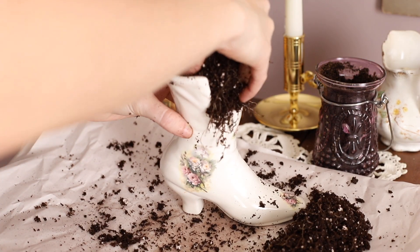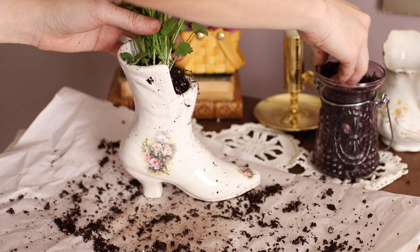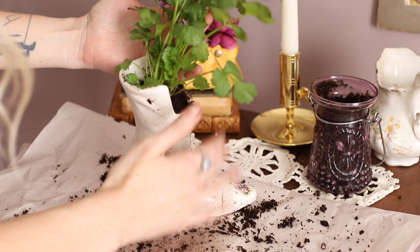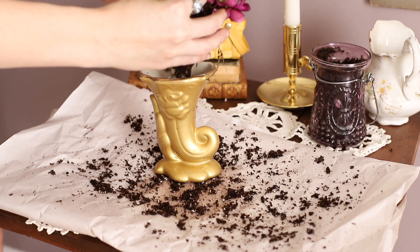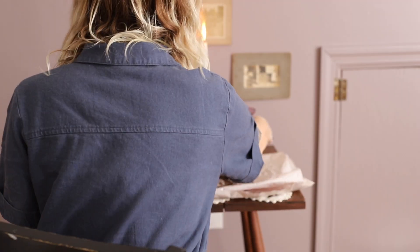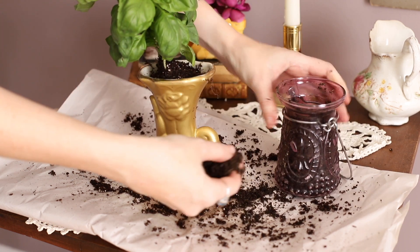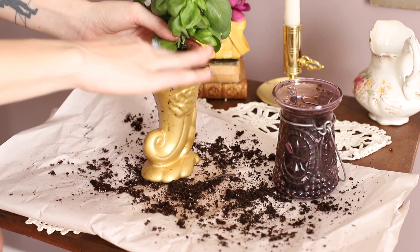I'm going to continue on and do this for each of my other pieces. Just fit it in there as best you can — you might need to take a little bit more dirt off in some situations, or add more dirt, but make sure that it's fit tightly in there and has enough soil at the top.